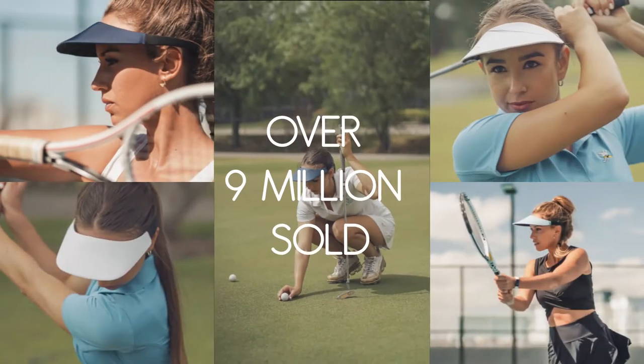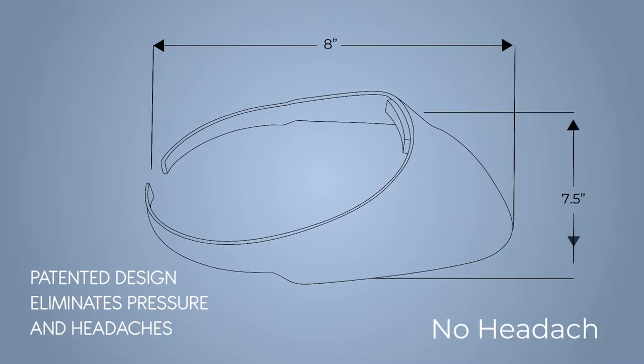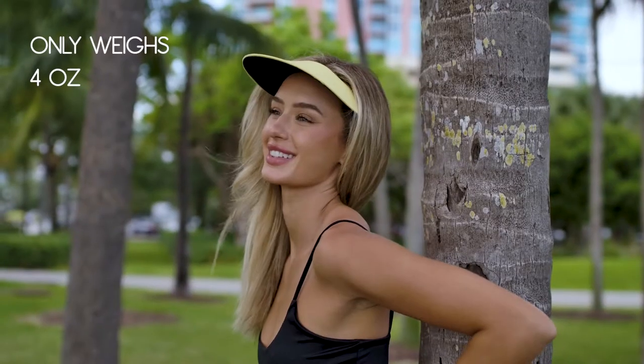Since 1987, No Headache Original Visors have been a staple on golf courses and tennis courts around the world. The patented design features a recycled plastic frame with engineered arms that virtually eliminates pressure at the temples. Weighing only 4 ounces, you can wear it all day and hardly know it's there.